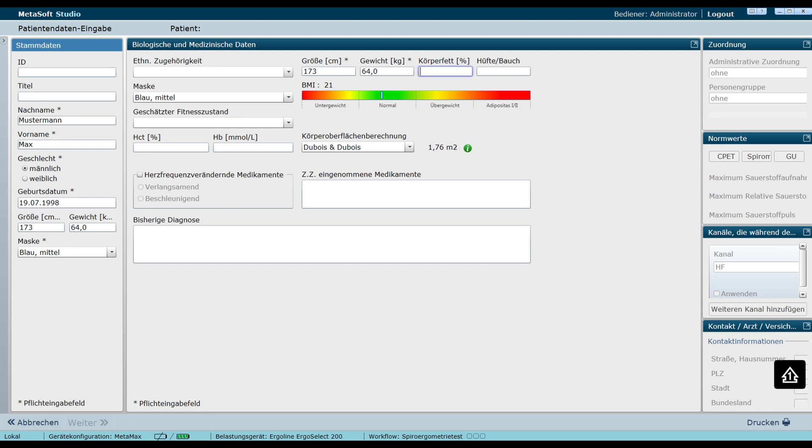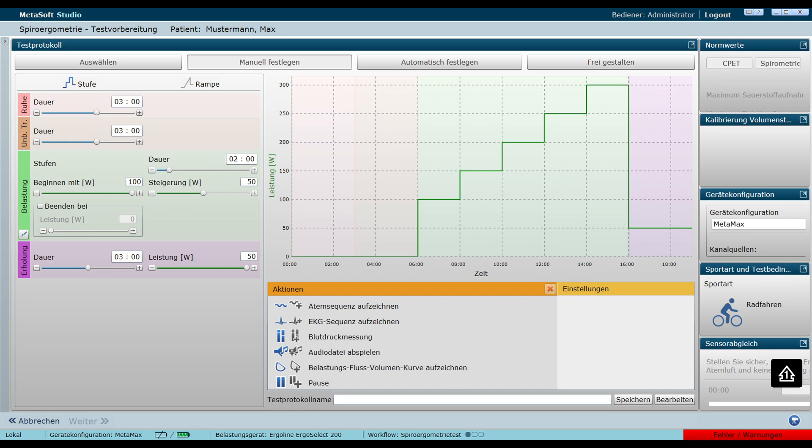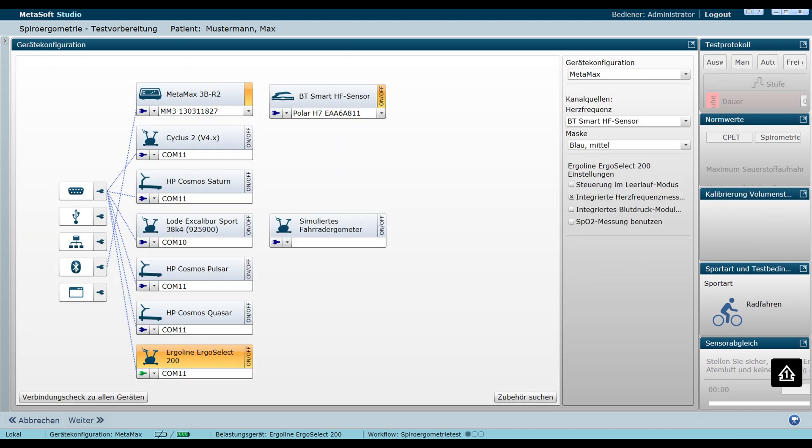After the calibration has been completed in the software, a test person should be created. The data marked with an asterisk must be filled in. After a patient has been created, the next step is to select the protocol. A distinction must be made between ramp and step protocols.